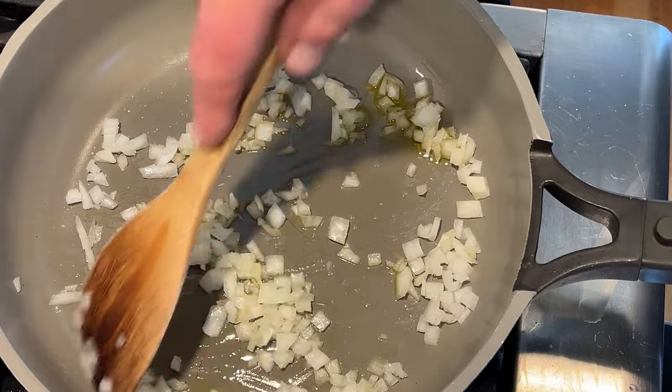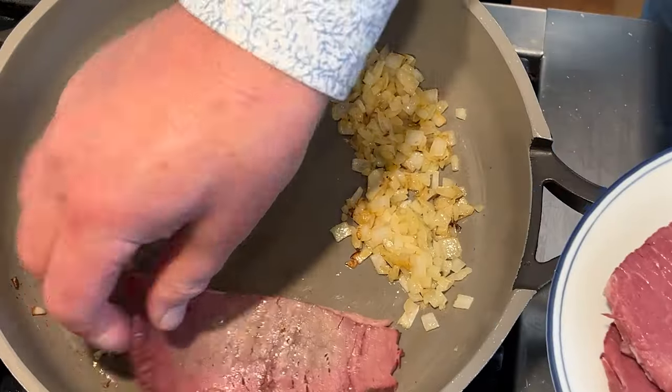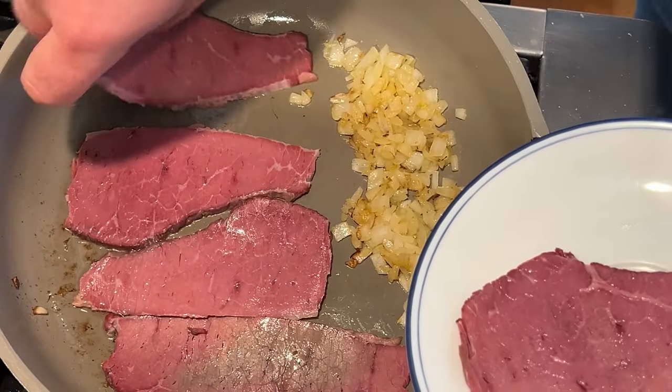Now we sauté a quarter of a white onion in some olive oil and a little salt for about five minutes or so. Now we fry up some corned beef. I bought this at the store, I did not make it myself, sorry. Let that fry up for about a minute.